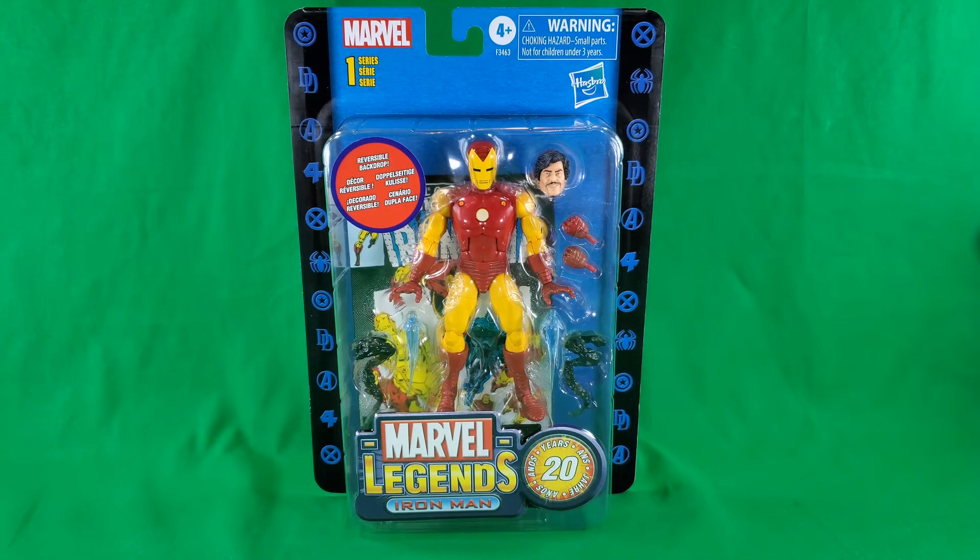Today I will be presenting you with the Marvel Legends 20th Anniversary Iron Man.